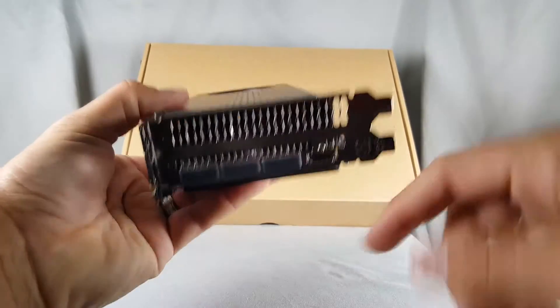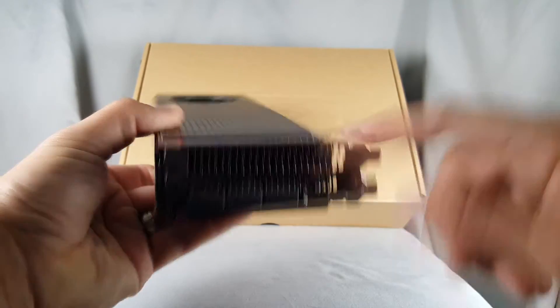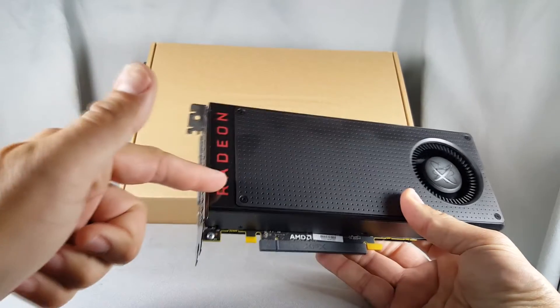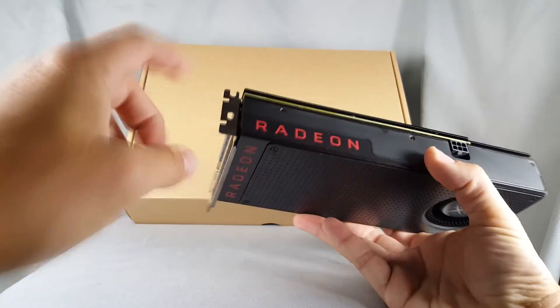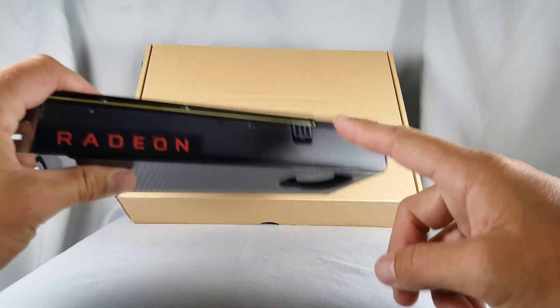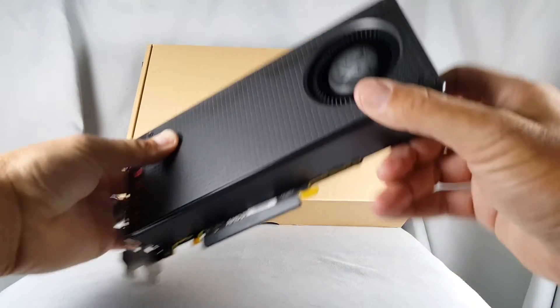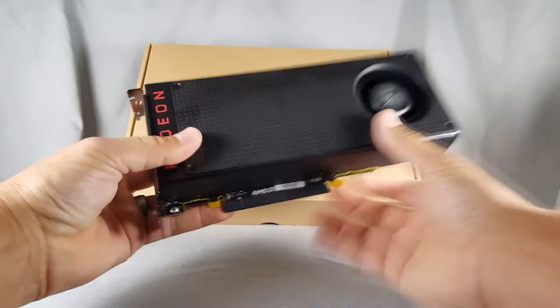Turn it over here. You're going to see there are also port covers in the display ports, and there's your exhaust fan vent. Then you've got the Radeon logo on the side, and the Radeon logo on the other side — too bad those don't light up with LED. You've got your single six-pin connector, which I wish they would have put an eight-pin connector, but maybe on the AIB cards I'm sure they'll use eight-pin connectors.